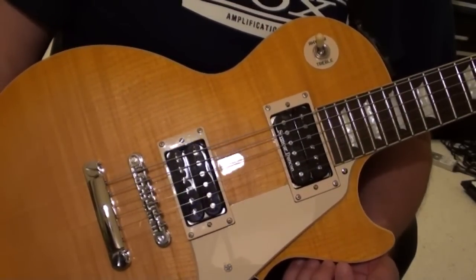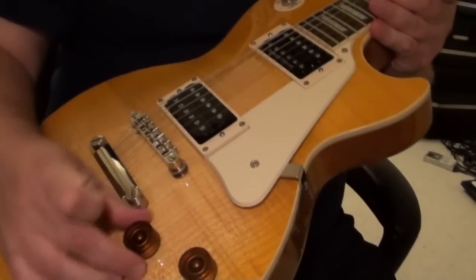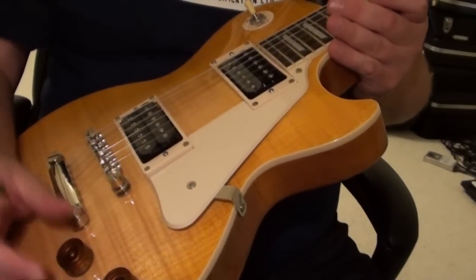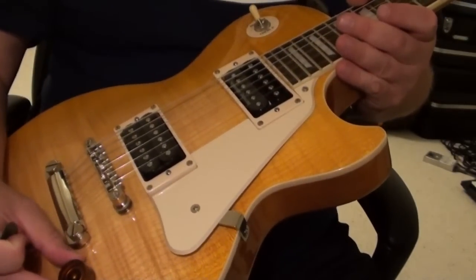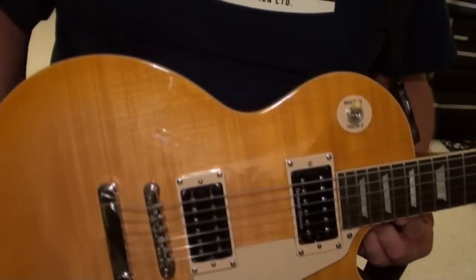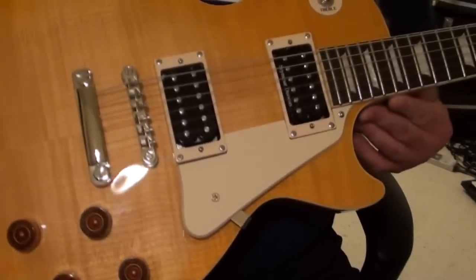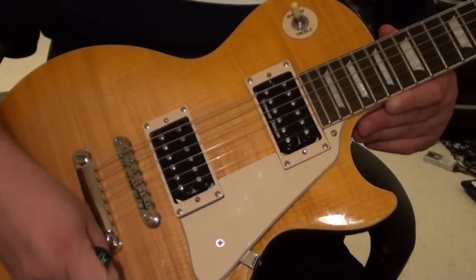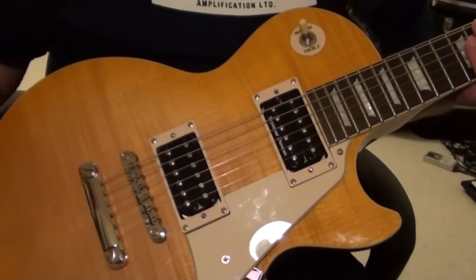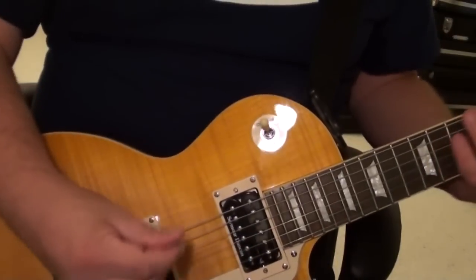One of the things I did, since I had to get it rewired anyway, I got them to install a coil splitter on the neck pickup. What I wanted to demo today is just the different sound that you'll get from the Pearly Gates on full humbucker and on coil split. I'm playing through my Vox Night Train amp on a clean setting, and we'll start out with just the full humbucker.